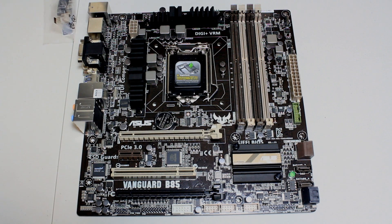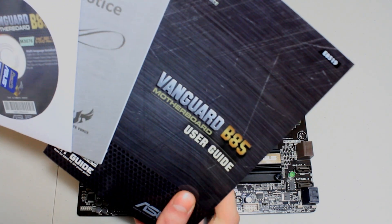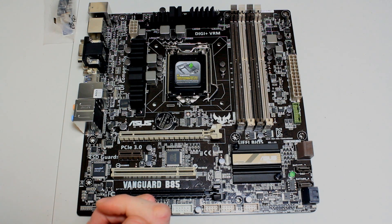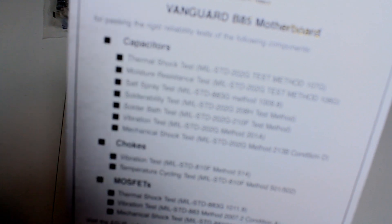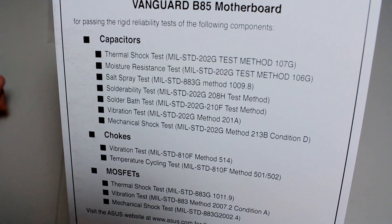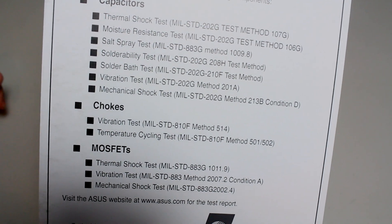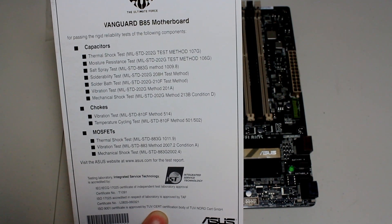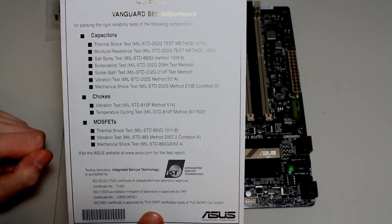You also get documentation including a five-year warranty booklet, user guide, and a driver disc — though you're better off grabbing the latest drivers from the website. There's also a sheet with all the information about what tests this board has been put through to pass the reliability certification: capacitors go through thermal moisture resistance, salt spray, solderability, and vibration tests; chokes go through vibration and temperature cycling; MOSFETs go through thermal shock, vibration, and mechanical shock. It's essentially your certificate proving the board is super stable and worthy of use.